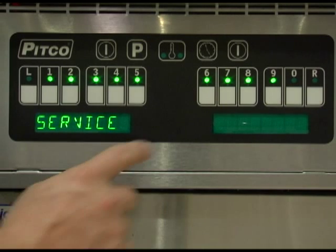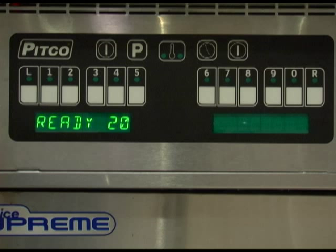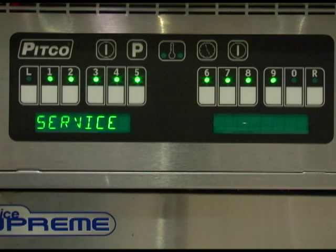With the display again reading service, press key number 6. The display will now read ready and a numeric temperature value. The factory default for this value is 20 degrees. In normal operation, this would mean the display would change from heating to ready once the oil temperature got within 20 degrees below the set temperature. Once set correctly, press the program key to save and return to the service menu.